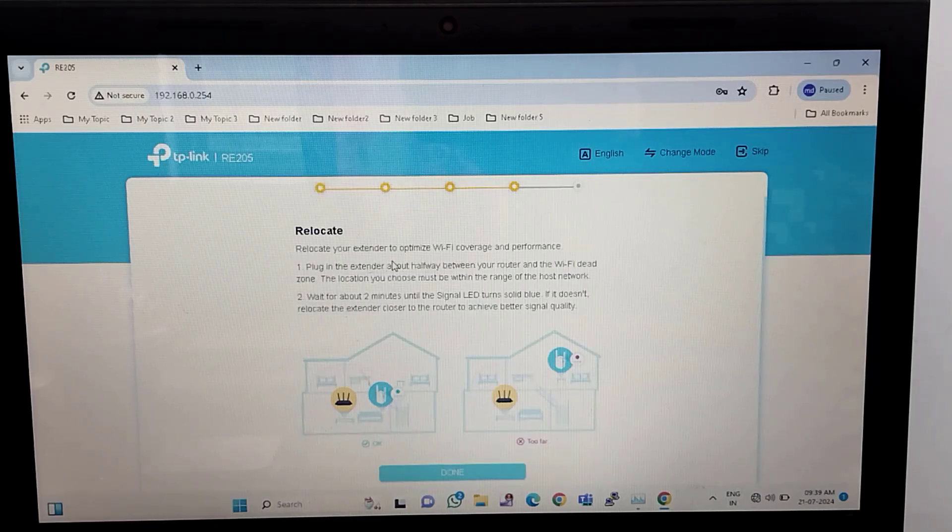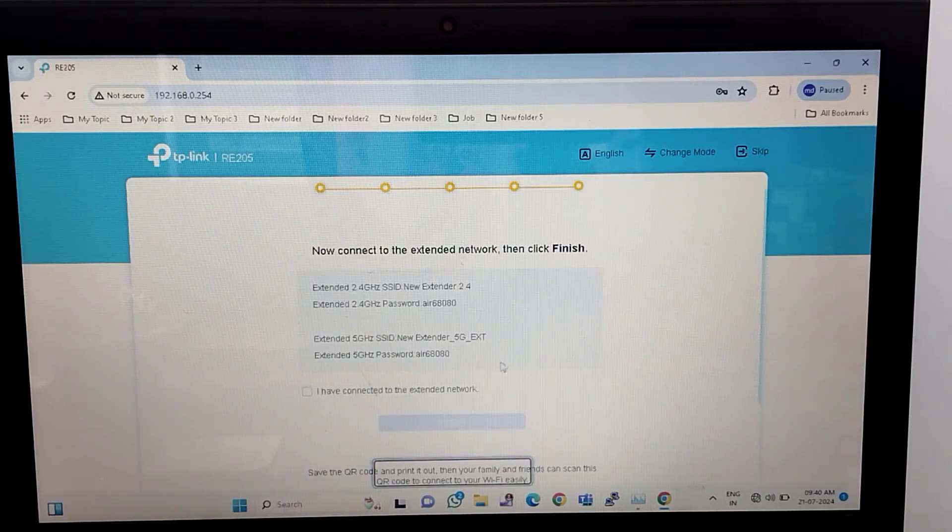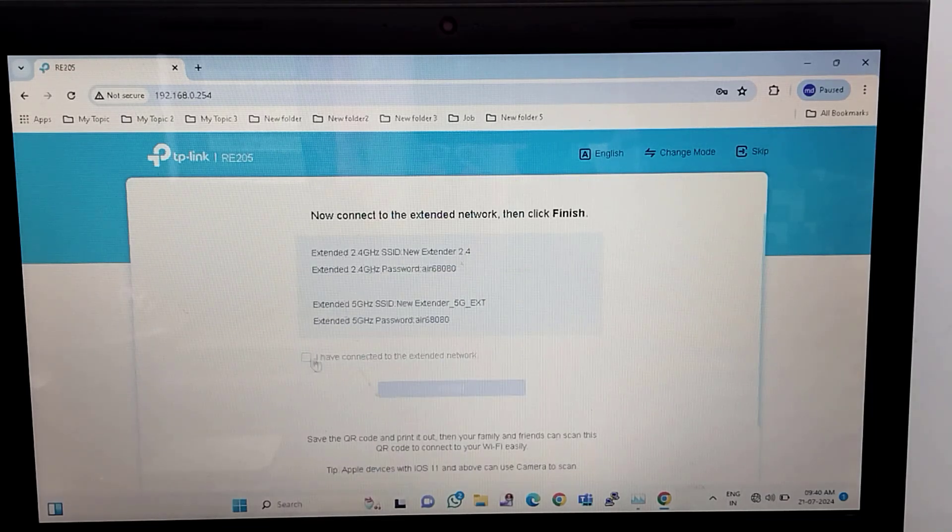You have to make sure that your extender is placed so that it covers your Wi-Fi range. Just click OK, then click on finish.